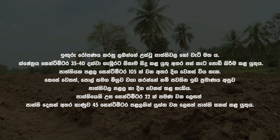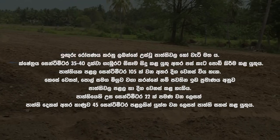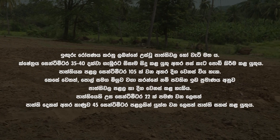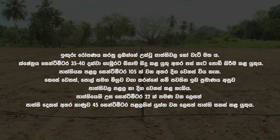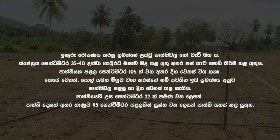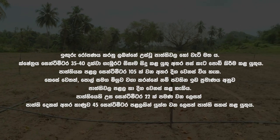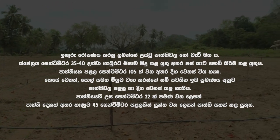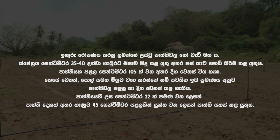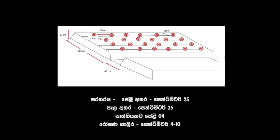Ginger is planted in raised beds or on ridges. The field should be plowed up to 35 to 40 centimeters in depth and tilling of soil is done. Beds are 105 centimeters in width; length varies with the space available. However, when inter-cropped with coconut, width and length can be changed according to the available space. The height of the bed is about 22 centimeters, and a drain with 45 centimeters in depth should be prepared in between beds.